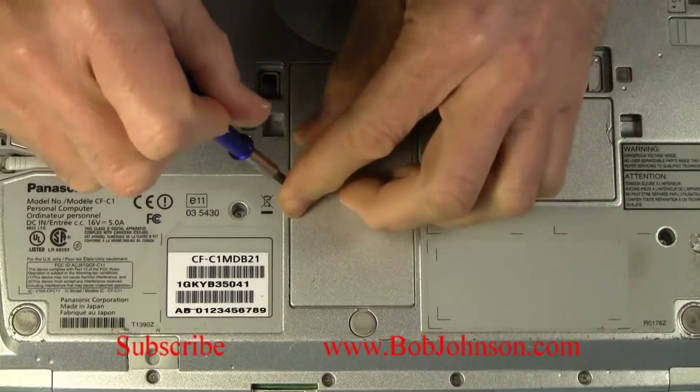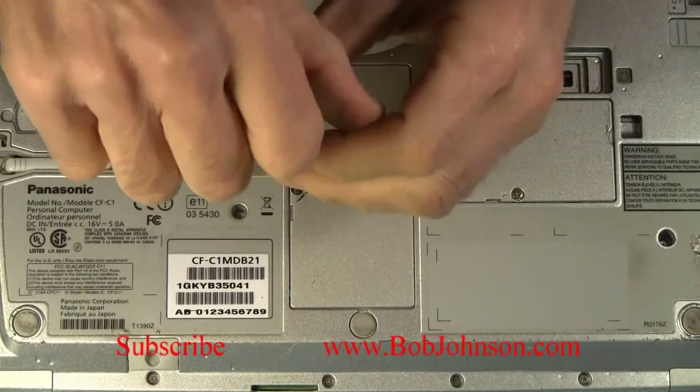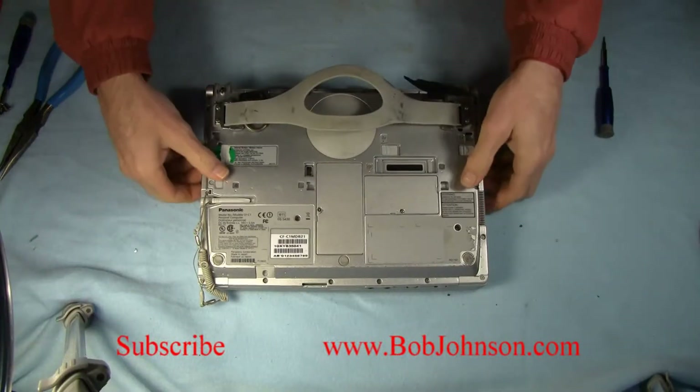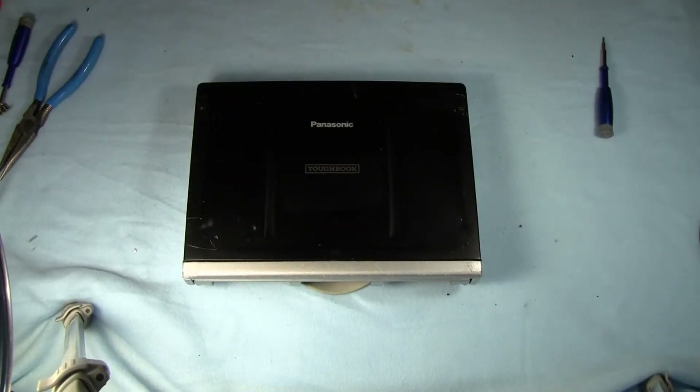If this video helped you out at all, I'd hope you'll hit that thumbs up button right below this, please, and like this video. If you'd like to see a different repair video every day, we tend to post a different video of the various repairs that we do here every day. Thanks for watching.